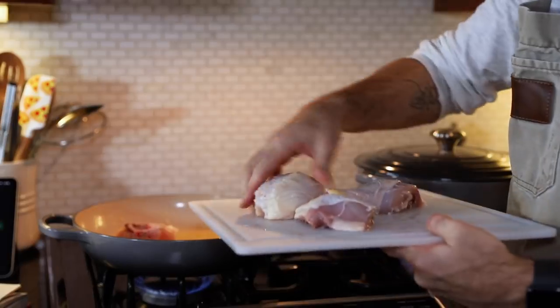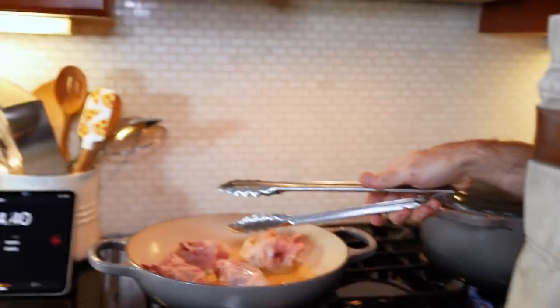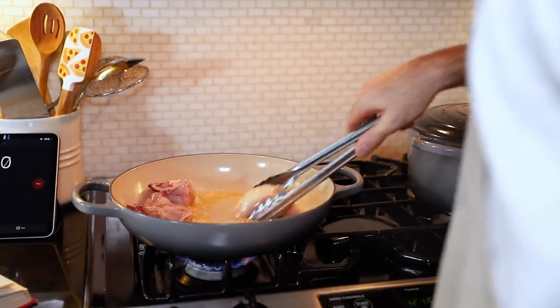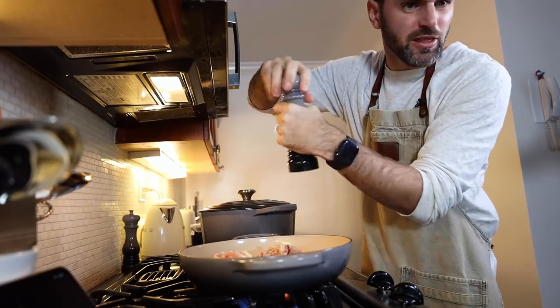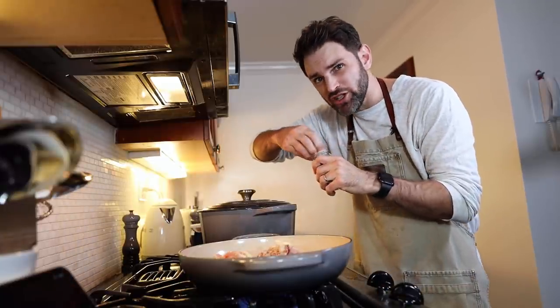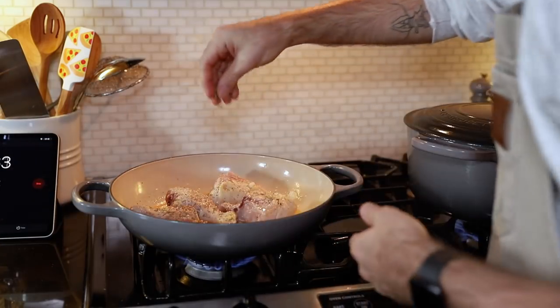Add the chicken in now. Add some salt in there. Season, season — pepper please. Think ahead, think ahead. Italian seasoning — she doesn't say how much so I'm just gonna use my judgment, a nice amount in there.